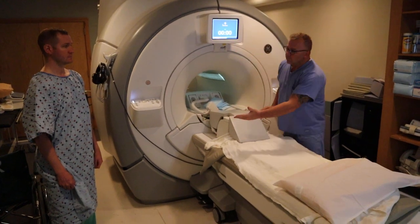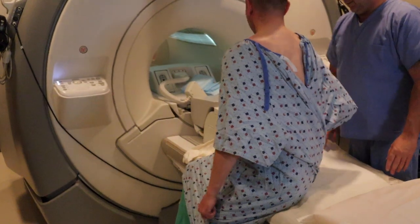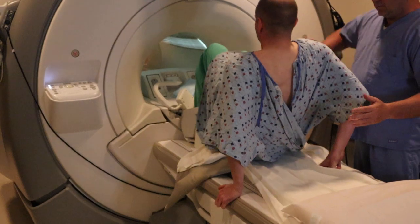You're going to take this piece of pillow and you're going to fill the spot of the cervical spine. Now, some vendors are different. This is a GE magnet that allows this to happen.